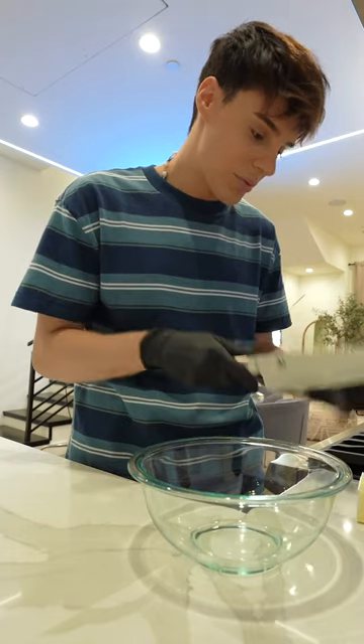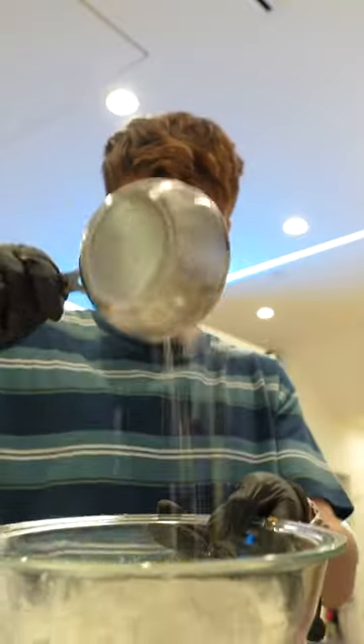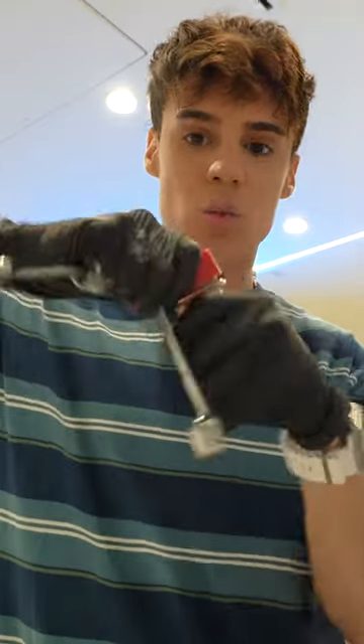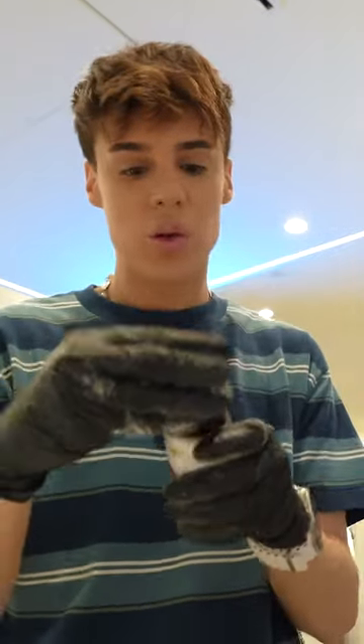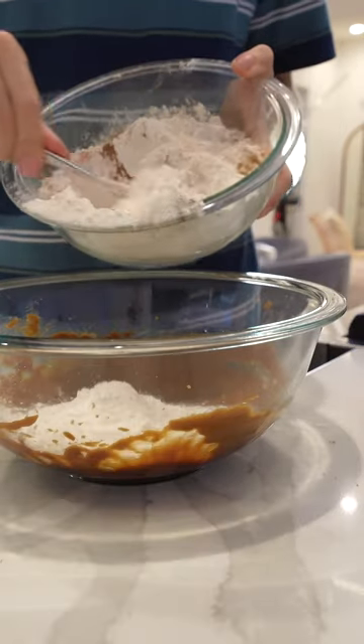One quarter of a cup of butter, half a cup of brown sugar, half a cup of molasses, three cups of flour and half a cup of flour, one teaspoon of baking soda, half a teaspoon of cloves, one teaspoon of cinnamon, three teaspoons of ginger, half a teaspoon of salt, and a quarter of a teaspoon of cardamom.